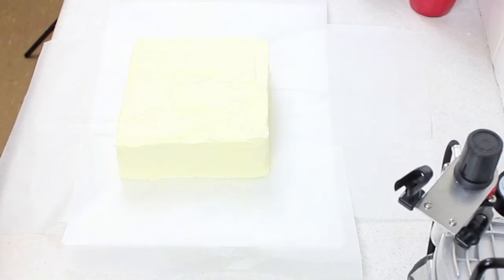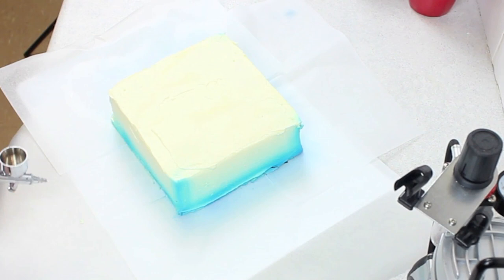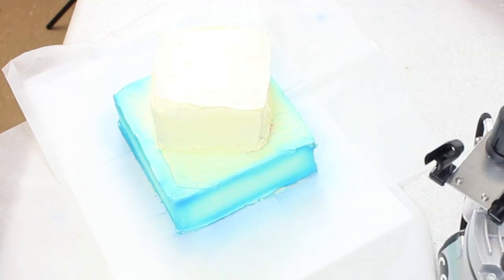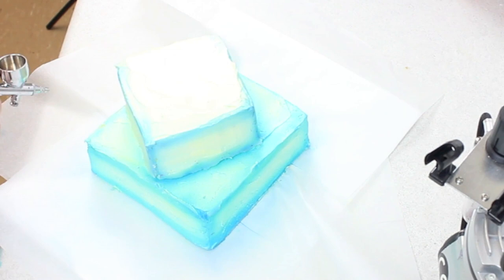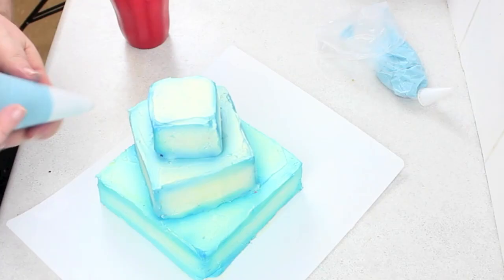Give it a crumb coat and then your final layer. I use the airbrush because I have it and I think it looks really pretty. You can use tins of mist if available, or just give it its final coat in your desired color — it's going to look the same, just without the little glow border. I went around and traced all the edges to create this mist effect going inward.